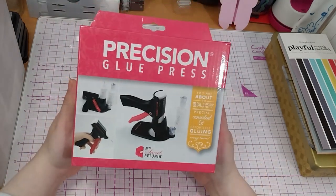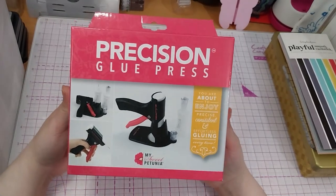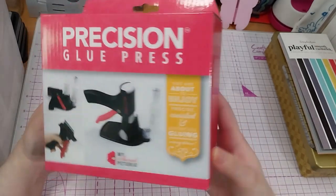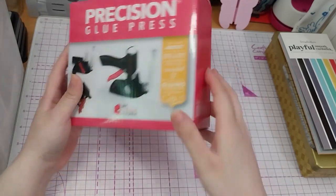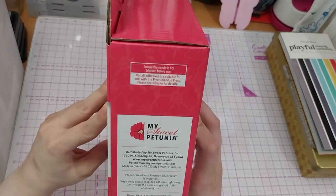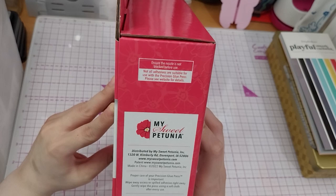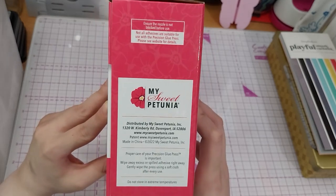The main thing of this order is this — the Precision Glue Press by My Sweet Petunia. 'You are about to enjoy precise, consistent, and effortless gluing every time.' That's what it says right there. Featuring Nuvo Deluxe Adhesive. Ensure nozzle is not blocked before use. Not all adhesives are suitable for use with the Precision Glue Press — please see their website for details. And that's about My Sweet Petunia.